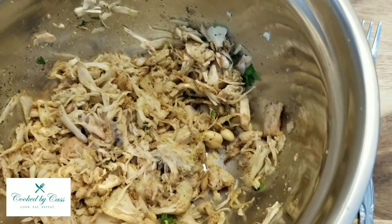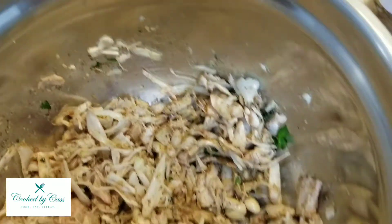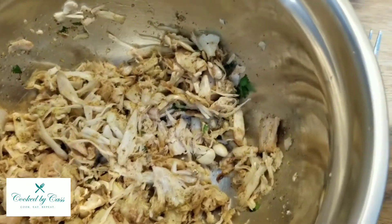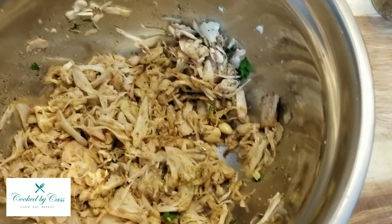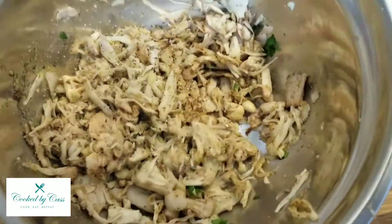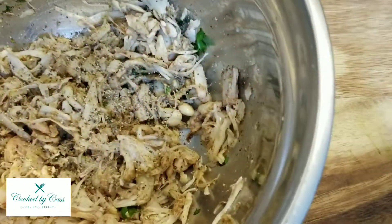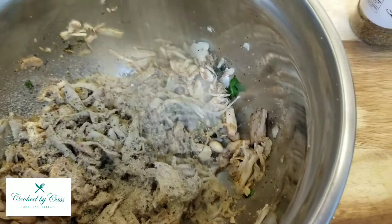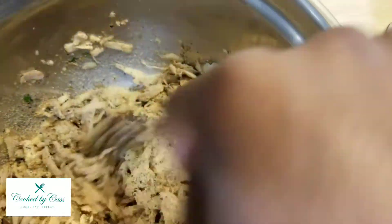All right, I'm gonna taste it and see if I need to add anything else — I'm gonna get a different fork to taste it. It's pretty good but I want something else. I think I'm gonna do a little bit of black pepper — some coarse black pepper, about a teaspoon of that. And then we can't forget garlic powder, so a teaspoon of garlic powder in there.